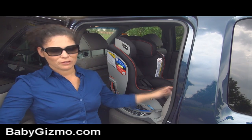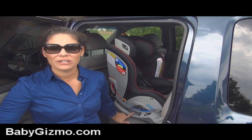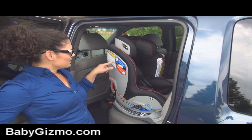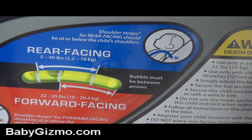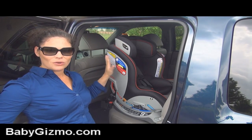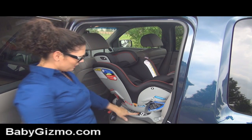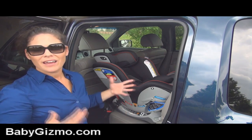Now let's start with rear facing — five pounds up to 40 pounds. It has nine recline positions, which ensures it fits your vehicle. Whether you're going forward facing or rear facing, you'll use these recline positions in conjunction with the bubble level. What I like about this bubble level is it's a two-way level — in the blue it tells you exactly where the bubble needs to be for rear facing, and where it needs to be for forward facing. Everything is marked really well so you don't get confused. There's a lever in front that lets you pick whichever of the nine recline positions — they call this 'Recline Sure' because they want you to have the right install.